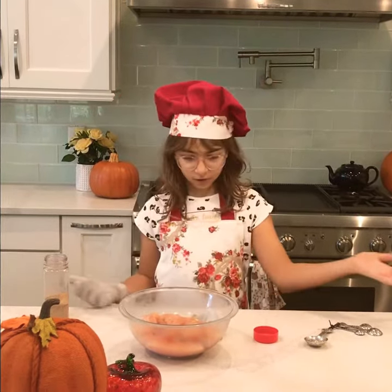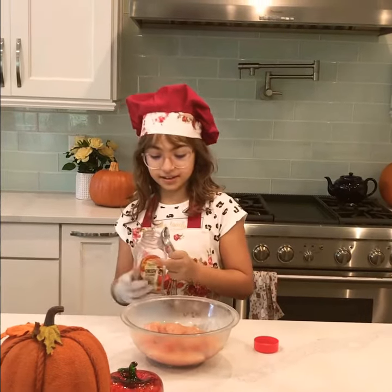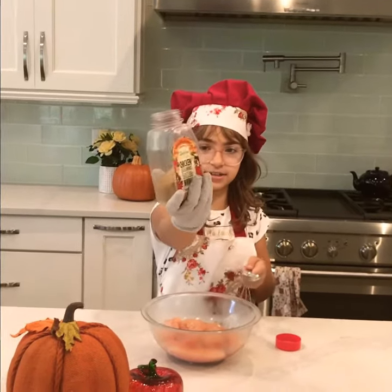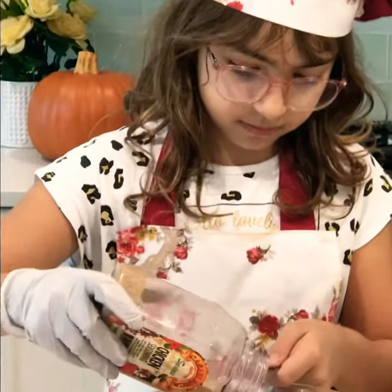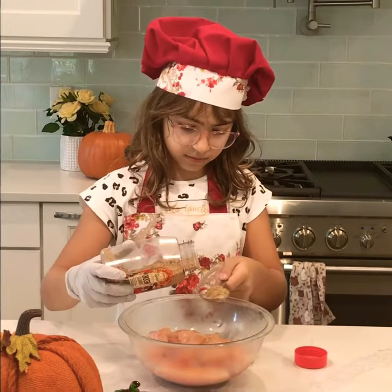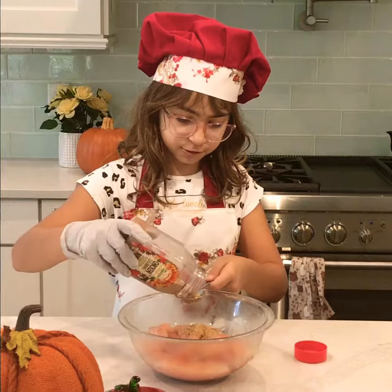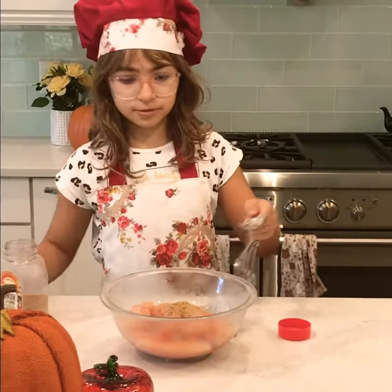First of all, you've got to marinate the chicken. It's actually really easy. You're going to need some chicken seasoning right here — about two to three tablespoons to your taste. I think about two tablespoons is good.